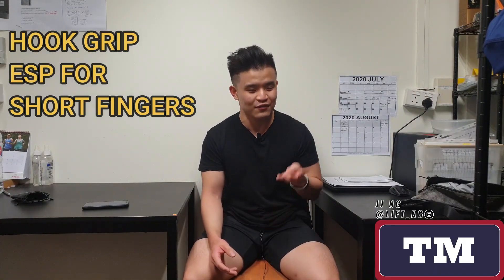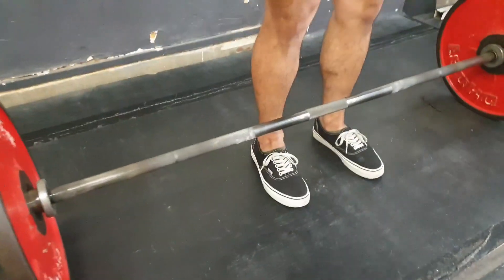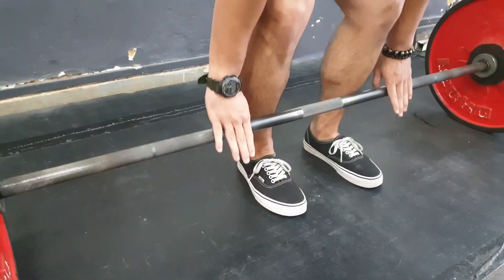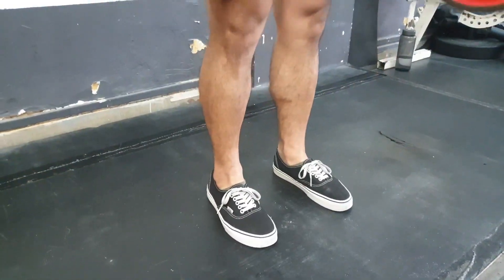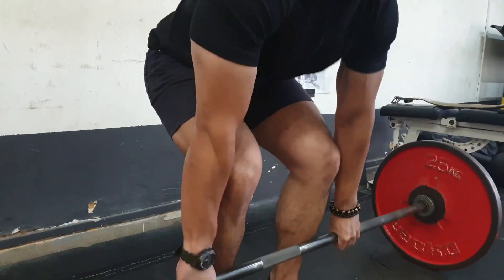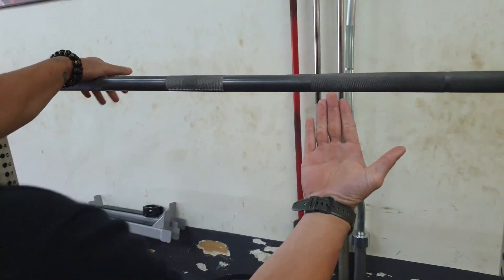Now I'm done talking about mixed grip. I'll pass you over to JJ; he's going to go through how to hook grip with short fingers. Hi guys, this is JJ. What I'm going to teach you today is how to hook grip if you are like me and have really big palms and small fingers. The principle for the hook grip is pretty simple — you're trying to use your thumb as a wedge or stopper against the bar, so that as the bar tends to rotate or move, your thumb will be the thing stopping it from opening up your grip. So to hook grip with shorter fingers, you want to keep your thumb as long as possible as you grab the bar.